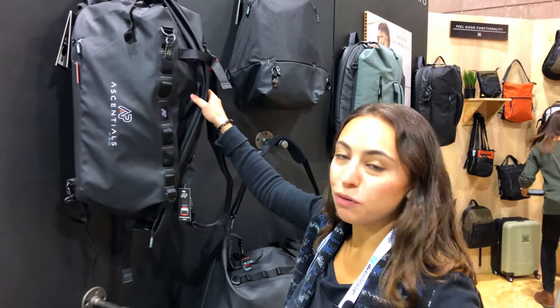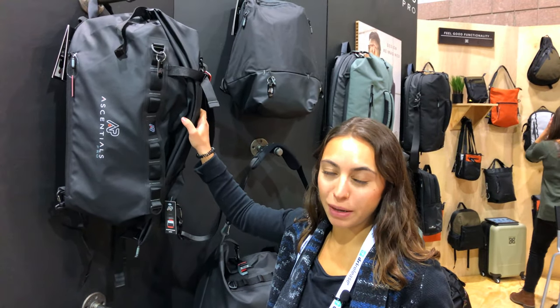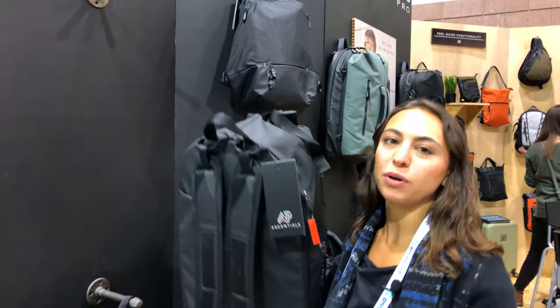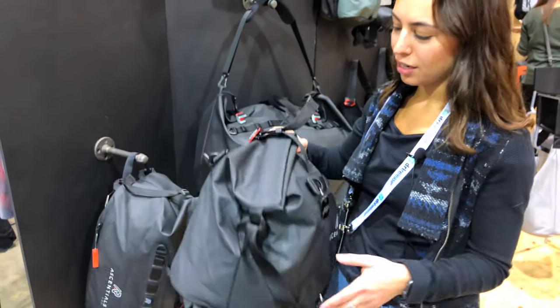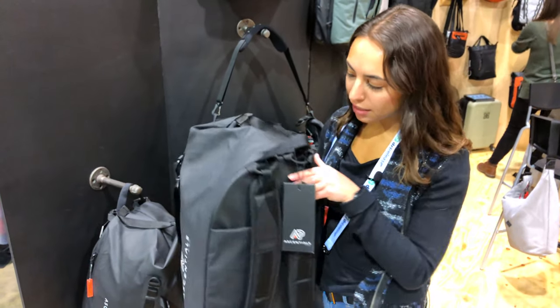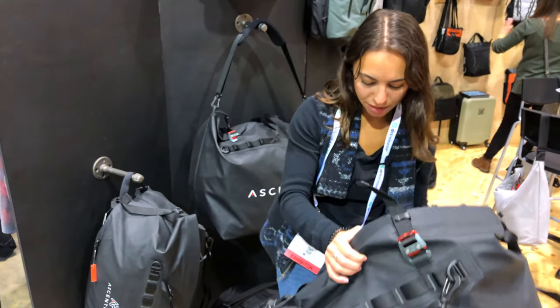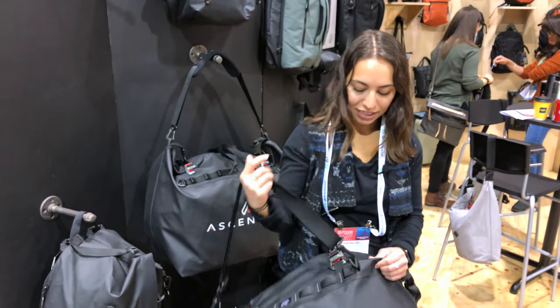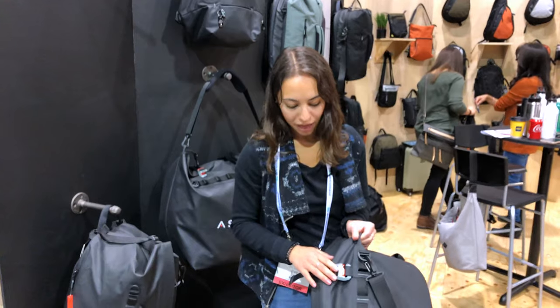This bag is new for spring 2020. It's called the Viper, and all of our bags have the same type of consistency where you can wear them multiple ways. This bag is a backpack, or you can wear it as a duffel bag. You can wear the Viper as a duffel bag. It has these amazing daisy chains on the outside.